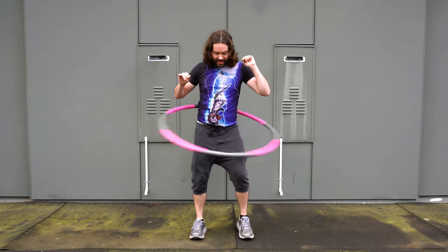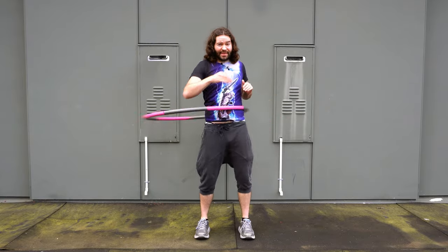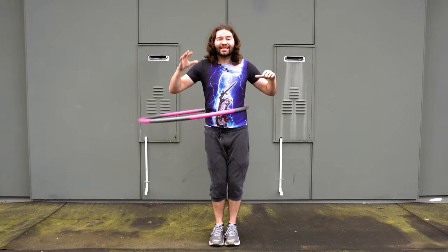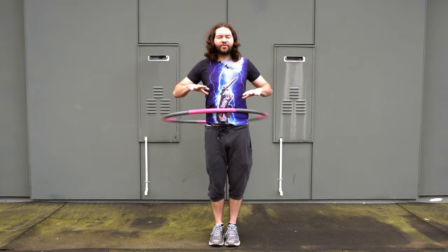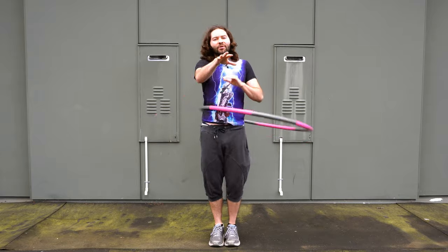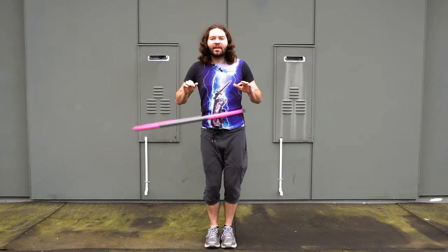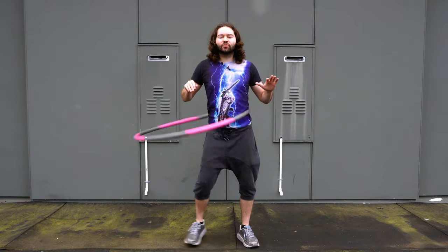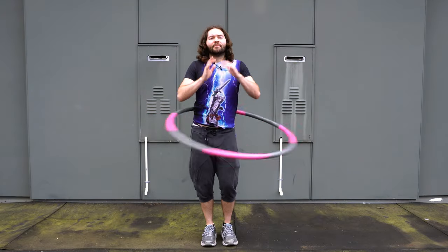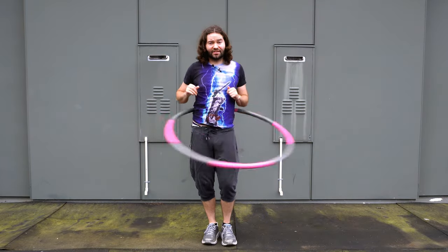Let's try that again — stand in that shoulder-width stance and focus on moving side to side to keep that hoop up. Once you've mastered the shoulder-width stance, try putting your feet together. Make sure to still flex those abs to help keep the hoop up. Once you feel comfortable with feet together, go between the different stances: shoulder width, then feet together, then rocking back and forth. Moving between different stances will help promote that movement so you can eventually move with your hoop.